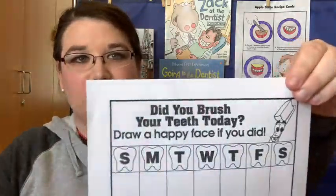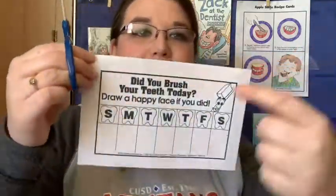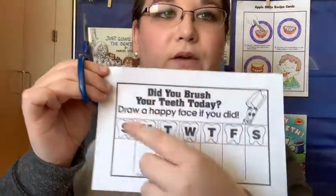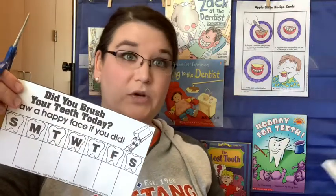Grab this page that has the days of the week on it, and we are going to cut this rectangle out. So cut on this black line all the way around. Great job. Don't forget to make a scrappy pile.